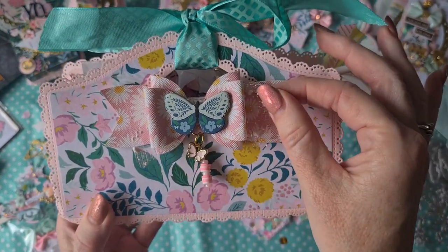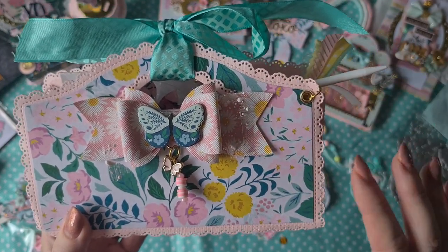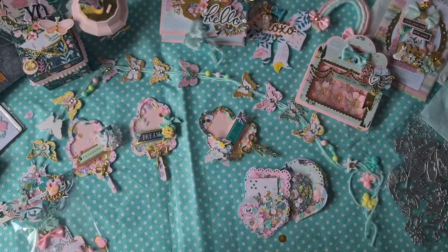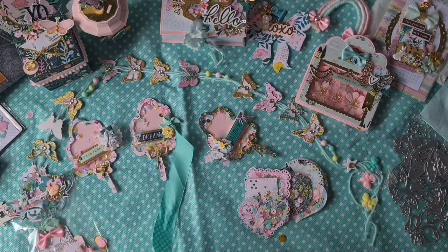I recognized the tulle — it's from Dollar Tree, so it was probably gifted to her as well. She lives in the Netherlands so she doesn't have access to a Dollar Tree. So let's open it and look what's on the inside.